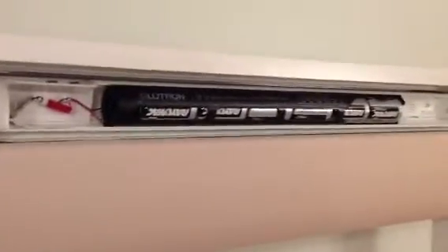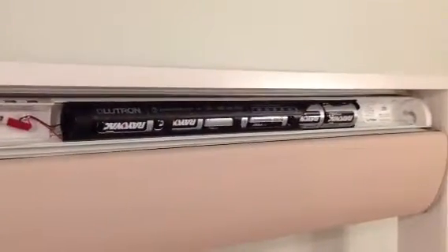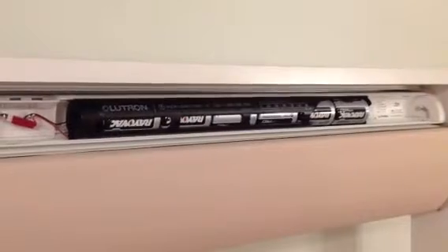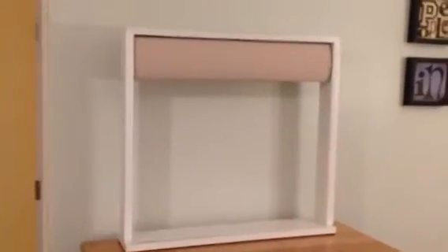And you're wondering, where are those batteries? They're right behind the headrail. These are standard D cell alkaline batteries that you can buy at any local store that sells batteries. A standard three by five window shade will get two ups and two downs per day for five years.